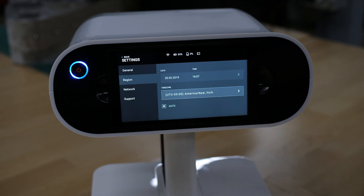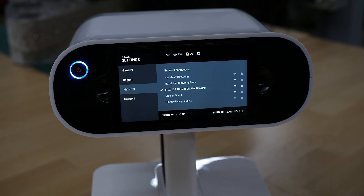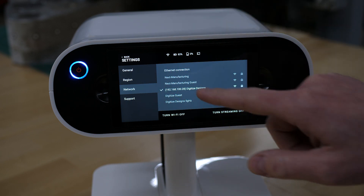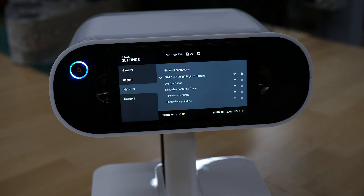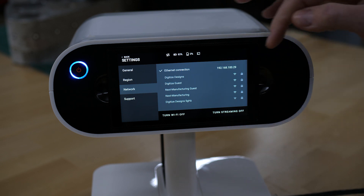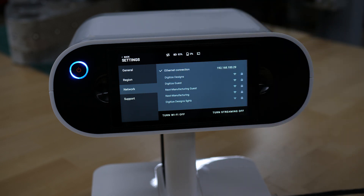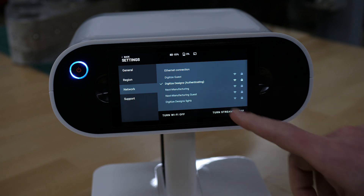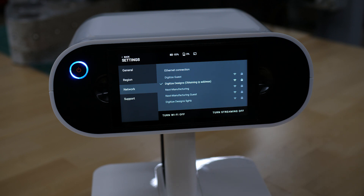In the region section on the left, you can set your time zone. The network tab allows you to connect to any of your wireless networks. I am currently connected to Wi-Fi, and it shows my IP address, which is important for using the video streaming. If I plug in my Ethernet cable, you will see it automatically switch from Wi-Fi to Ethernet. If I disconnect the Ethernet cable, it will then automatically switch back to Wi-Fi and again show my IP address.